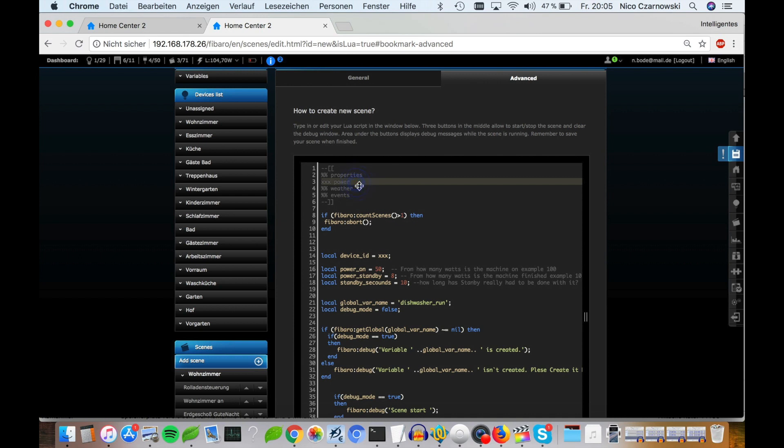In the script we must change a few things. First, in this area we must add the ID from the wall plug — it's 157. This section tells the scene when to run: every time the power of device 157 is changing, the scene will execute.